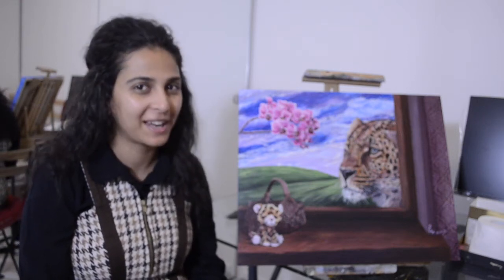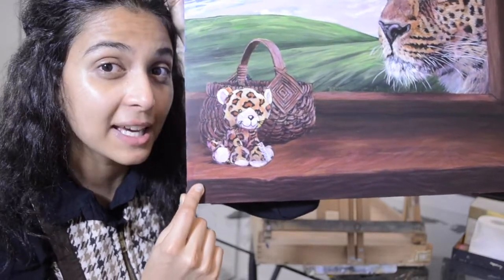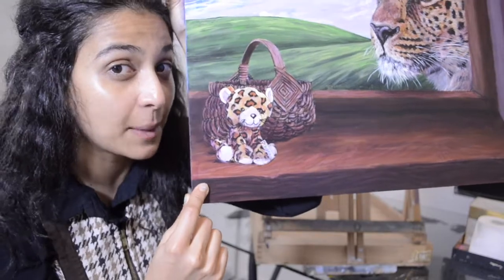Welcome to my YouTube channel Karibu Fine Art. I am Priya, the artist behind KaribuFineArt.com. Today we are going to learn how to paint this wooden view-in basket in a step-by-step tutorial.